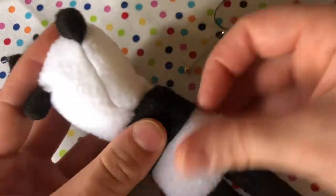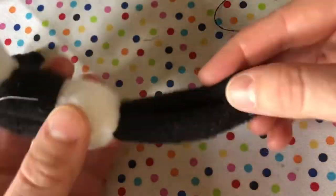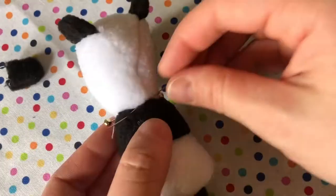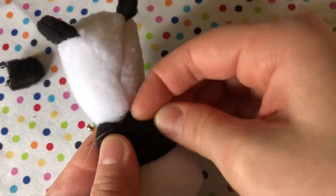You're ready to sew the head to the body. Start by pinning in the front and the back. Make sure the nose of the bear and the toes of the bear are heading in the same direction. Using a ladder stitch, stitch all the way around the neck.